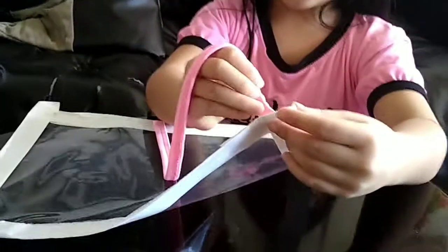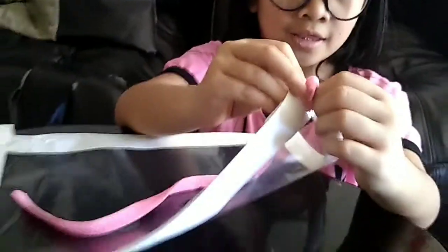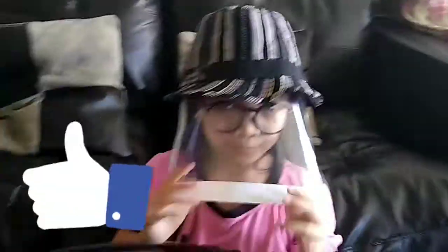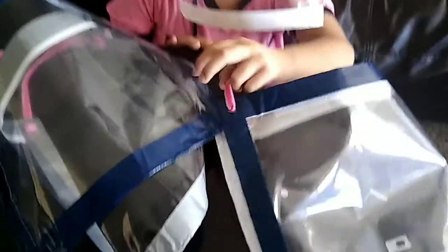Put the string and then tie it and tie this on like a knot. Finally, I'm done with my face shield. I'm going to try to put it on. You can put a hat too when you go outside. This is our finished product of our face shield. Feel free to go outside! Thank you for watching.